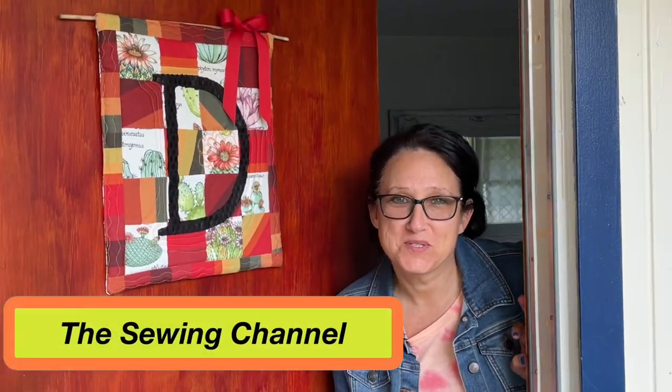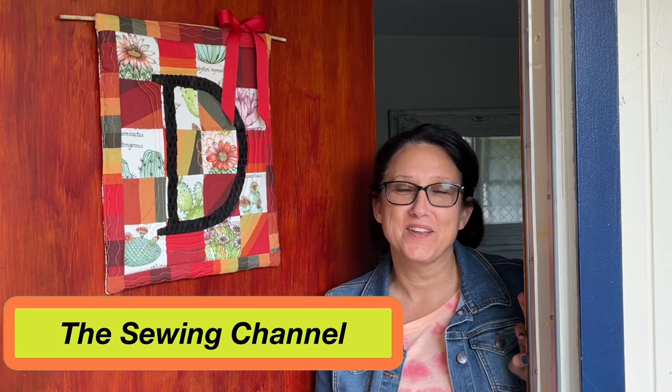Hi friends, Tracy here from the Sewing Channel. Welcome back, and if you're new here, welcome. Today I have an interesting tutorial for you. We are going to think outside the box and make this awesome cute little quilted door hanger. What makes this door hanger so awesome? It's made with outdoor furniture fabric — it won't fade in the sun like regular cotton will. The possibilities are endless. Let's get busy quilting outside the box.